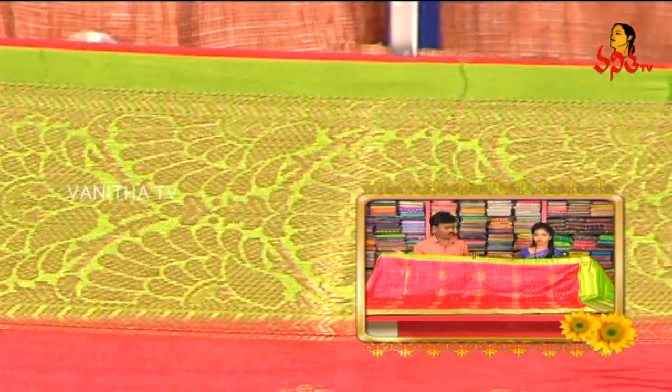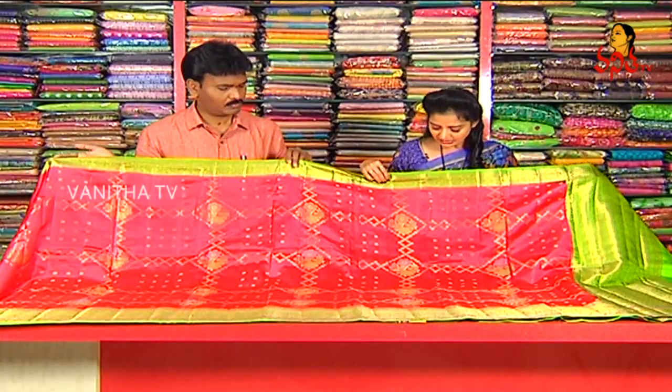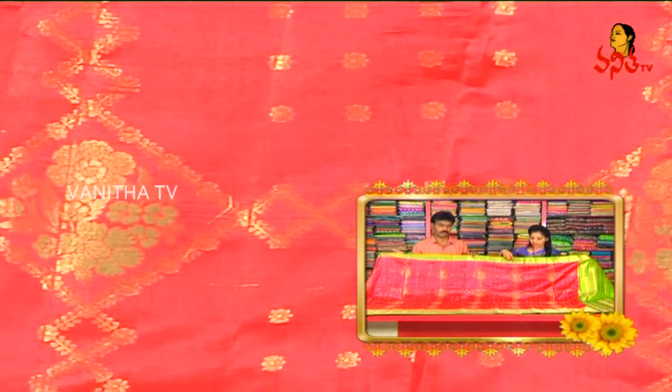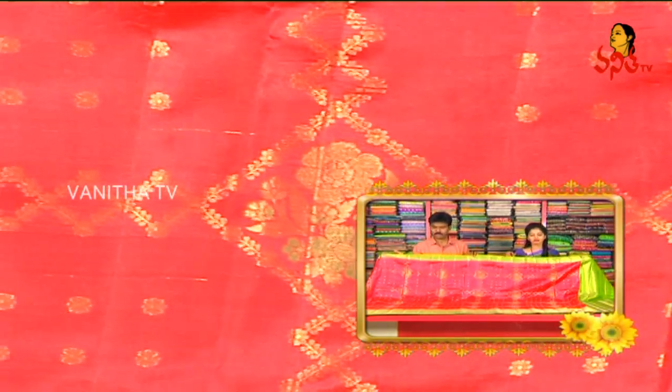Here we have a nice creeper design in the middle part, and we have a different creeper design in diamond style, with orange color and green color. In the pink and green color, we have all over weaving design.